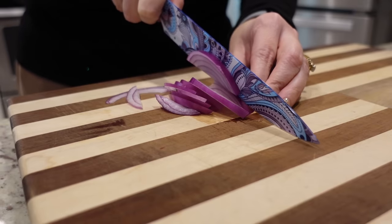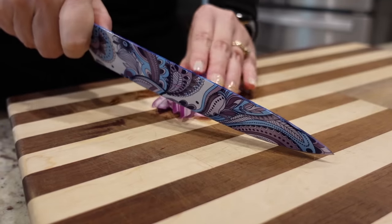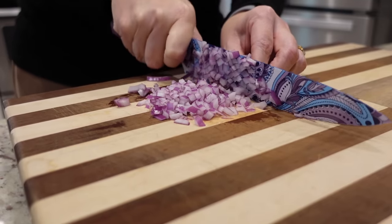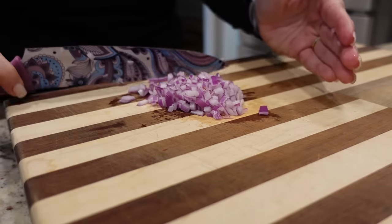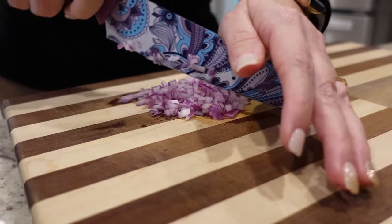We want to really finely dice the red onion. If you've never made turkey burgers before or cooked with ground turkey, you just have to keep in mind it does not have a bunch of flavor on its own. You do need to add seasonings and other flavor components or else it'll be quite bland.